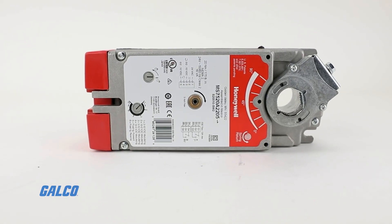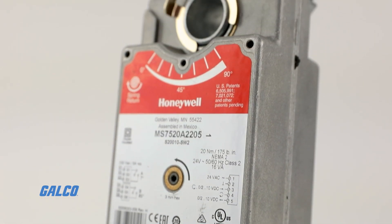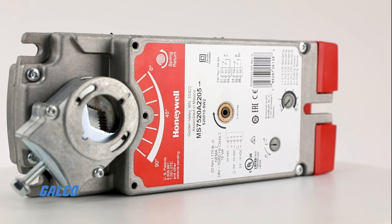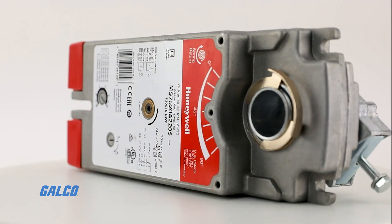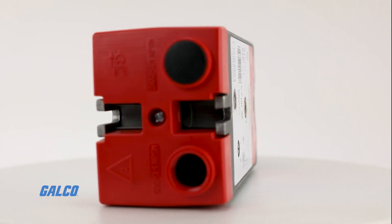Available in MS4120, MS7520, and MS8120 models, this spring return direct coupled actuator has a 175 pounds per inch torque rating and is housed in aluminum.